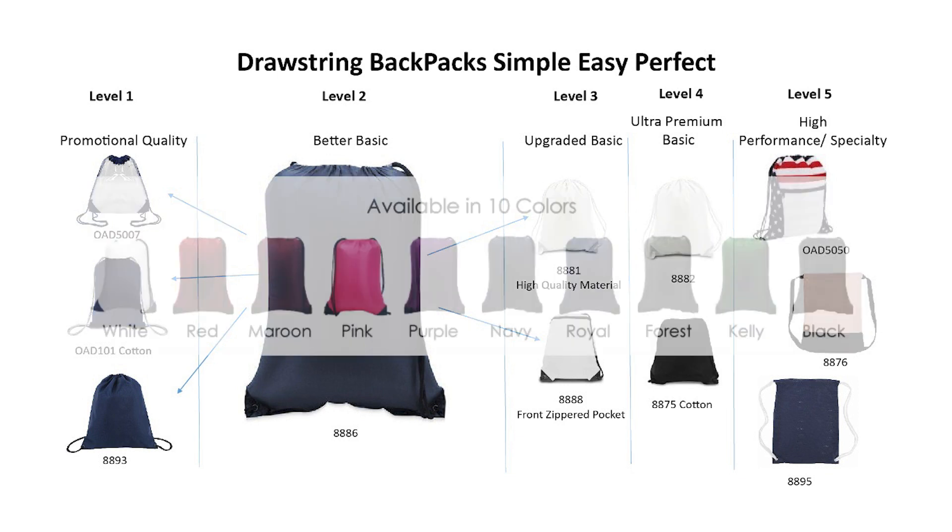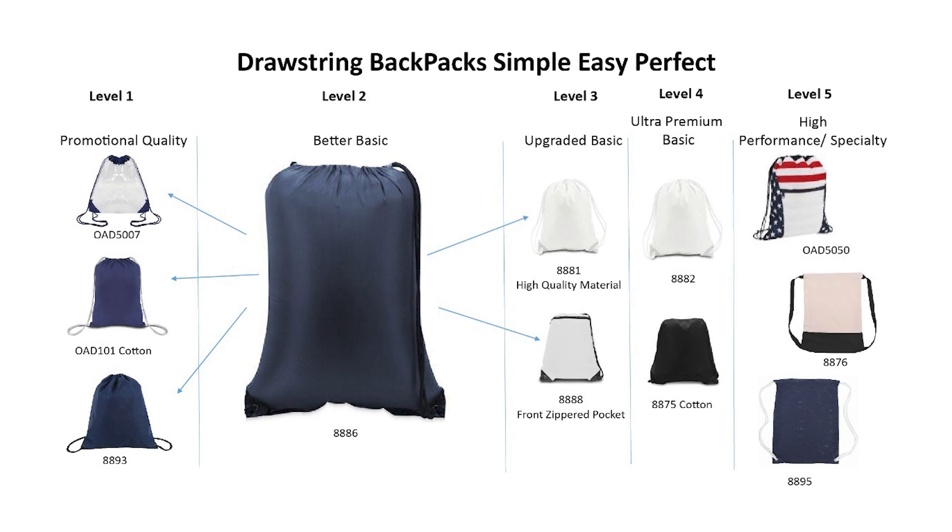It comes in a variety of colors at a great promotional price. If you are looking for the absolute low-cost solution, which we offer in both a poly and a cotton version, look just to the left in the Level 1 section.